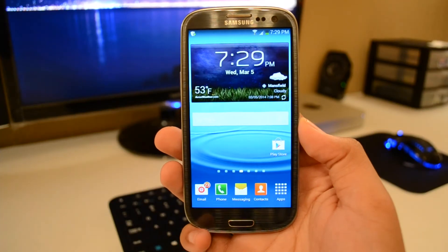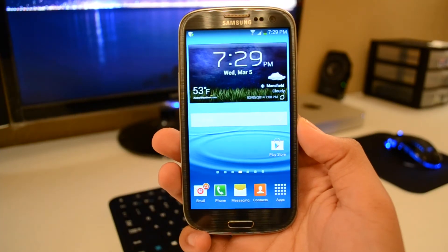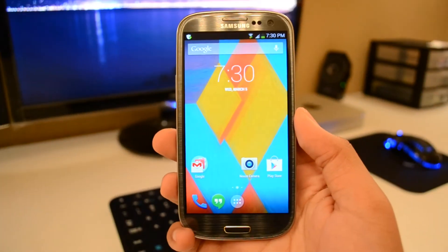Yo, what's going on guys? This is EZTech231 here, back again with another video. And today I'm going to be showing you guys how to make your Android phone look like a Nexus.